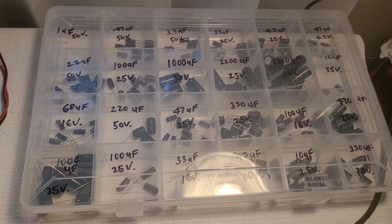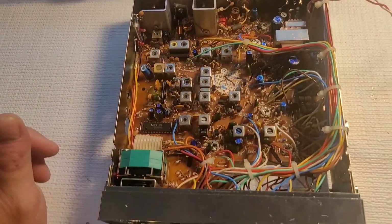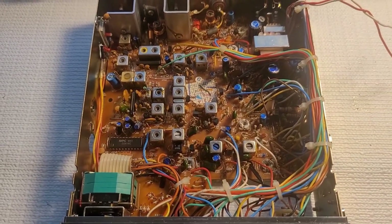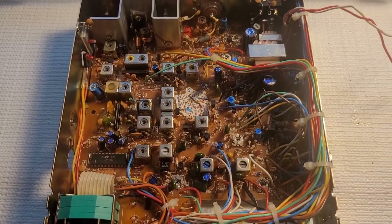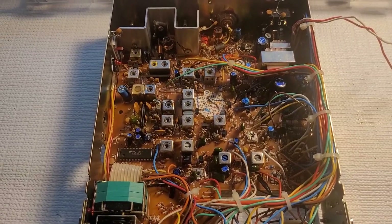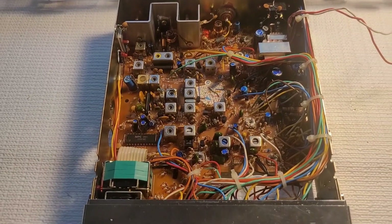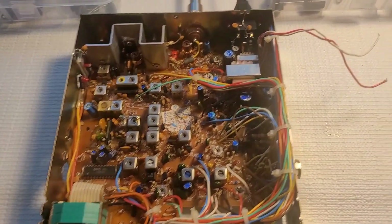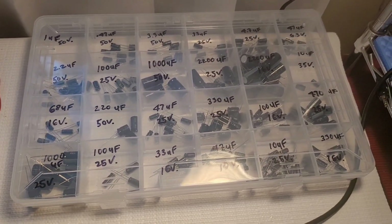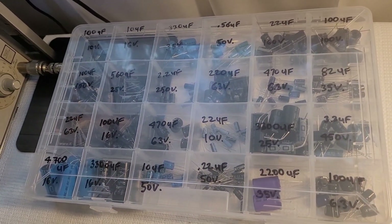These are the values I come across most often. Between both these kits, you can usually cover about 95% of the radios you'll work on. I also have an NTE kit up in the mezzanine behind me — that's an automotive-grade high-temp kit from NTE. If you guys are interested in making up your own kits, these are the values I use most frequently.